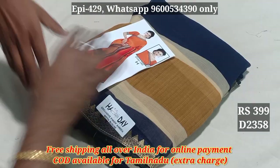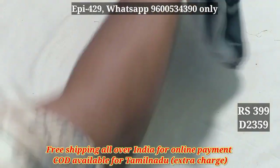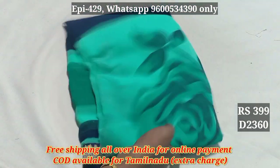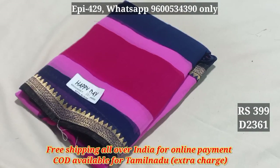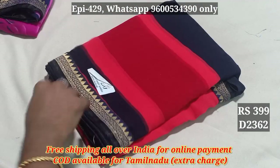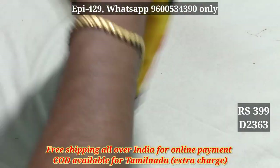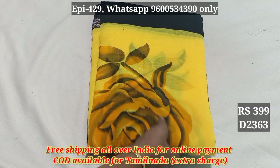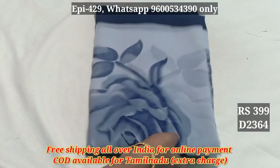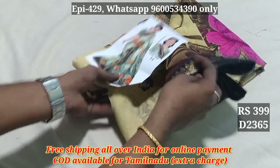2358, 2359, 2360, 2361, 2362, 2363, 2364, 2365. 2359. This is a marble fabric.